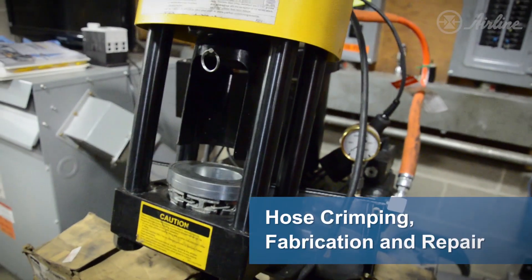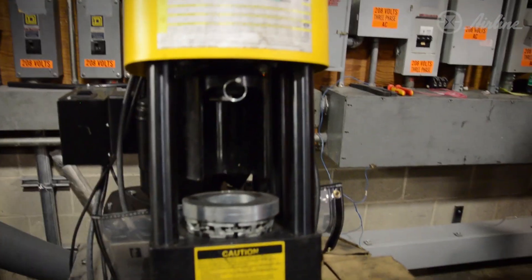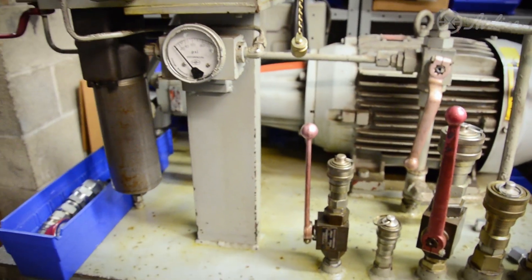We have several portable crimping machines — we can crimp here or deploy them to a job site, so we have a lot of mobility in our equipment. Coming back here, another little power unit gives us another test capability.